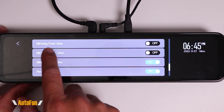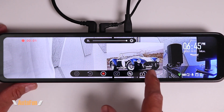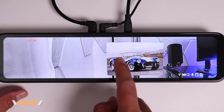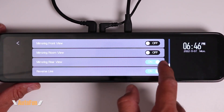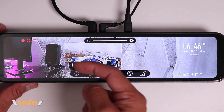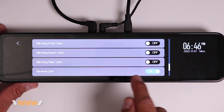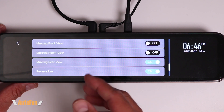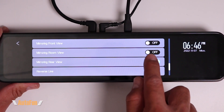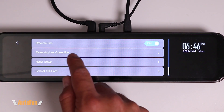Moving to the next page, we have the ability to mirror the front view, cabin view, or rear view — essentially flipping the image horizontally. For example, right now the car is pointing towards the right, but if I turn that function off for the rear view, the car points towards the left. This can be convenient depending on where the camera is mounted, as an unusual location may require flipping the image to see it correctly.